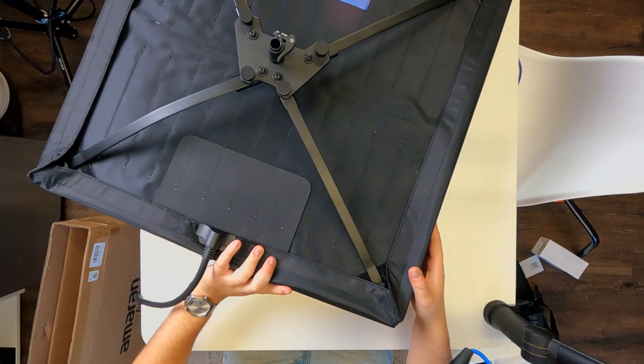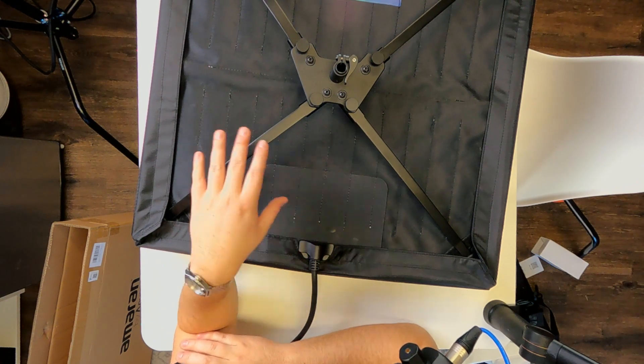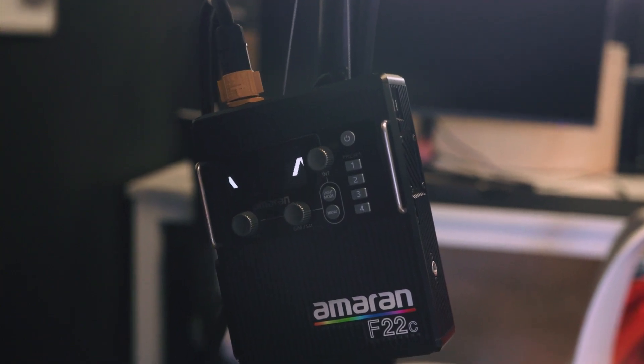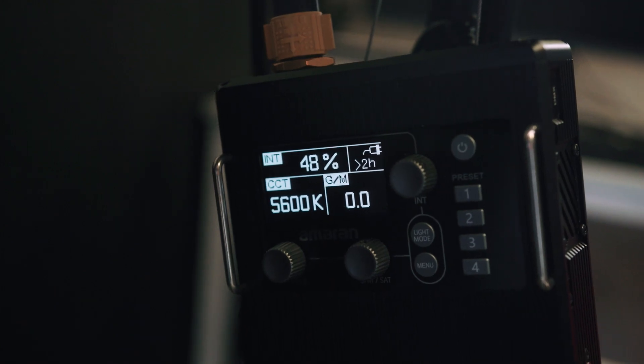That is basically a fully built light. This probably weighs maybe five-ish pounds — super lightweight compared to anything else that we have: 120D, 300D, even like a 60D. We have one that is already completely built and in use — it is the key light that's lighting me right now. We got a couple of these, so I wanted to open one first, put it together, use it as this light so you can kind of see what it's doing. Not really using too much of its power considering it is a 200-watt light and it's obviously full RGB — we probably have it at like 40% on 5,600 Kelvin.